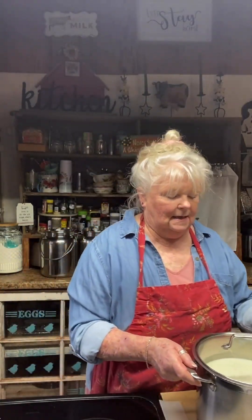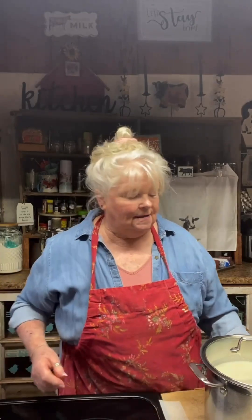We'll put a lid on, take this off the heat, set our timer for 30 minutes, and let the rennet and buttermilk do their magic. Then we'll come back and check for a clean break, which means the curds are formed and pretty firm, and then we'll go from there.